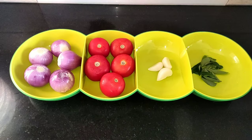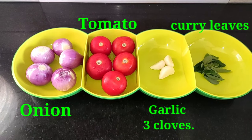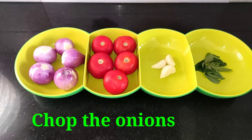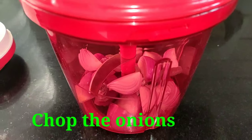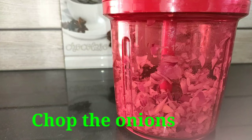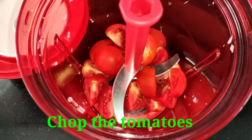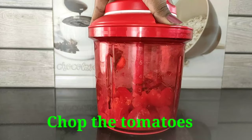We have arranged the cheese tray with 5 onions, 3 tomatoes. We will chop the onions with the Extra Chef. We will use the Extra Chef to chop them.